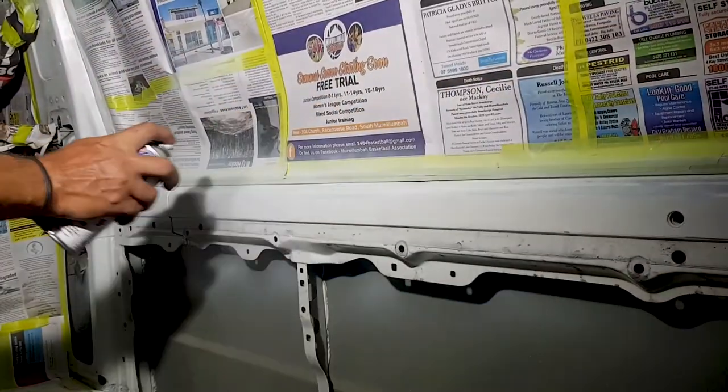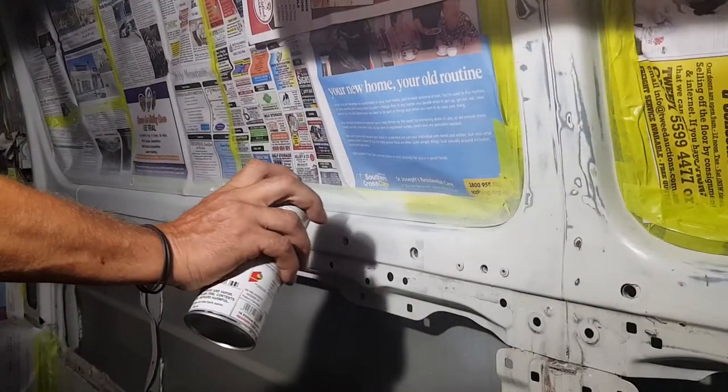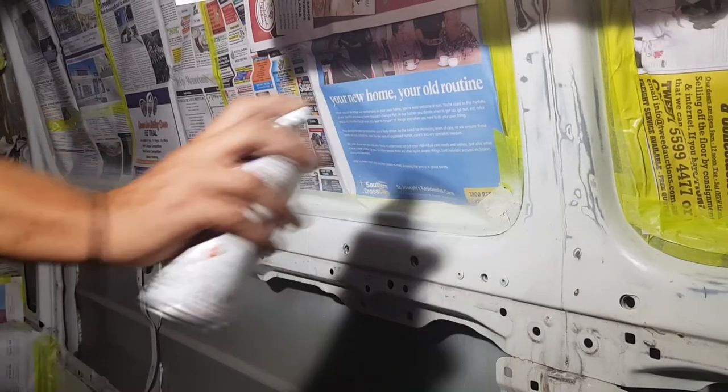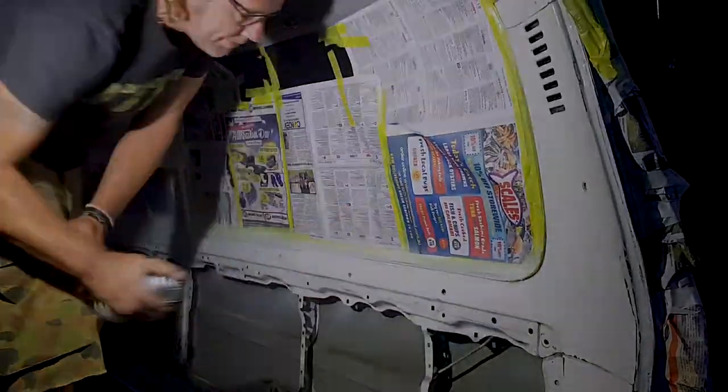Smooth, steady strokes. Don't put too much on at once. We've finished touching up all the paint work that we wanted to touch up.